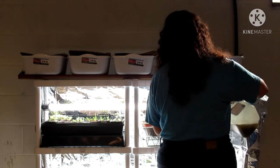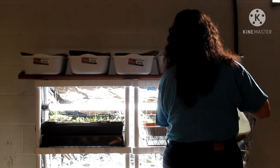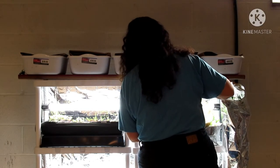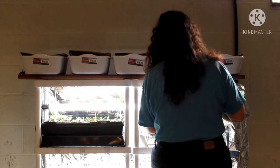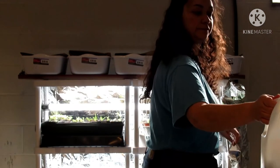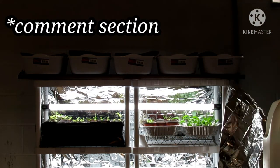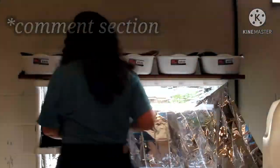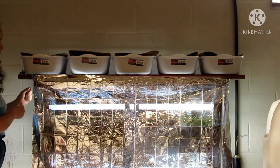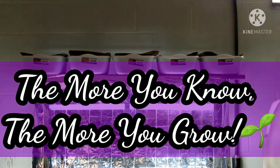I will include a lot of information in the description for you guys, so take a look at that. I just want to thank you guys for watching — hope you enjoyed the video and learned something. If you guys need some rabbit manure, leave it in the comments and maybe we can work something out. Until next time, the more you know, the more you grow. Bye guys!